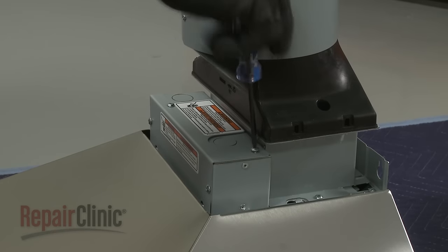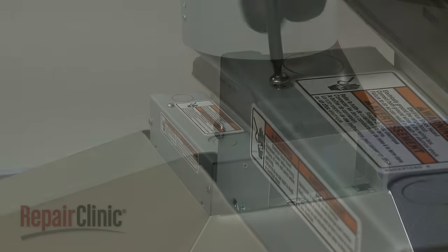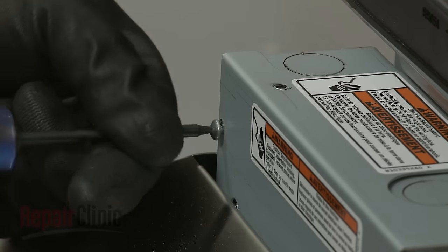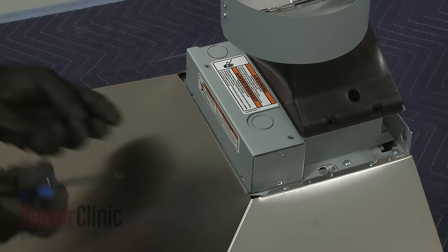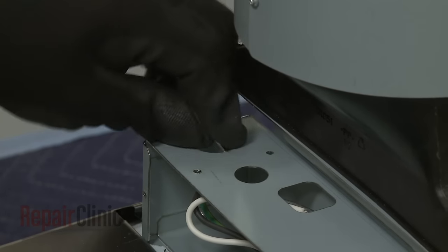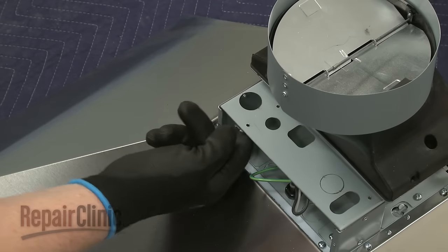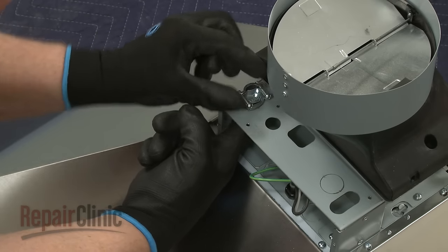Next, remove the screws to release the terminal box cover. Depending on which side the home power supply cable will enter the terminal box, remove the appropriate knockout plug. Install a half-inch diameter UL-listed or CSA-approved conduit connector.